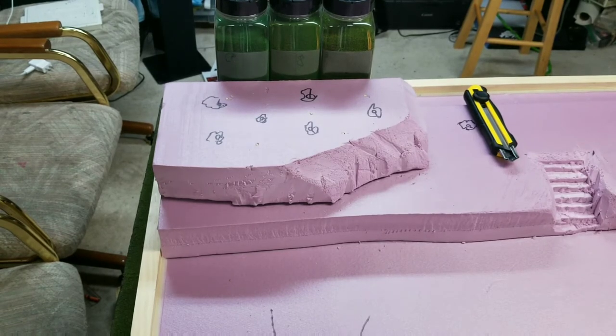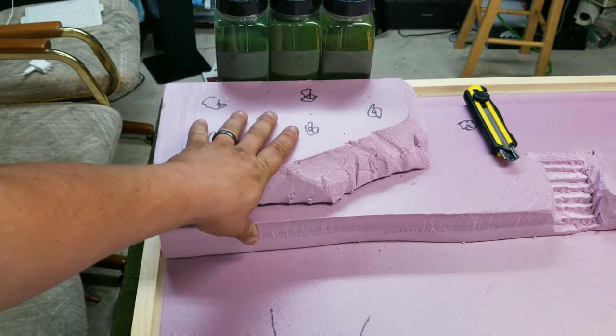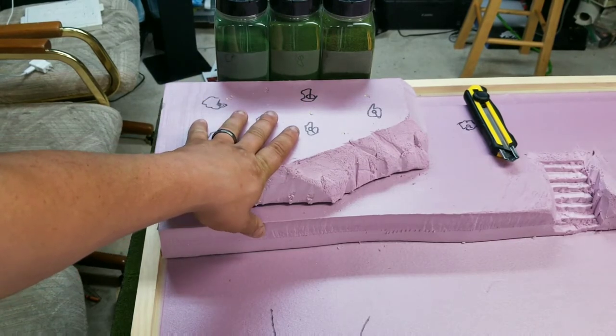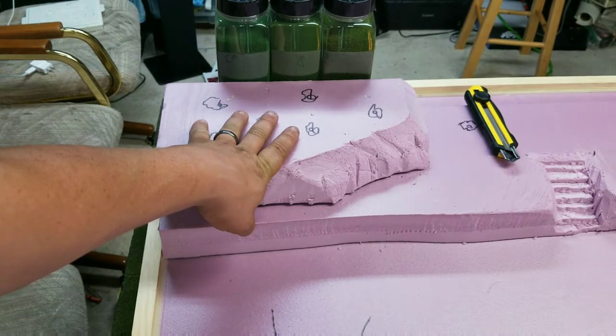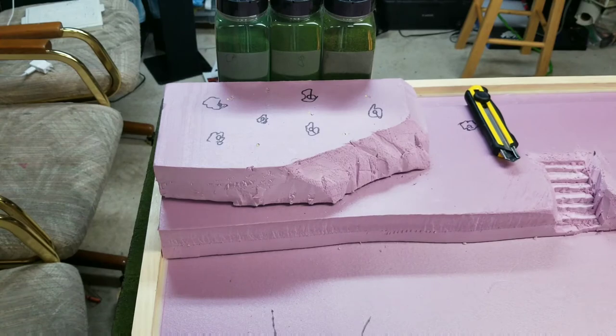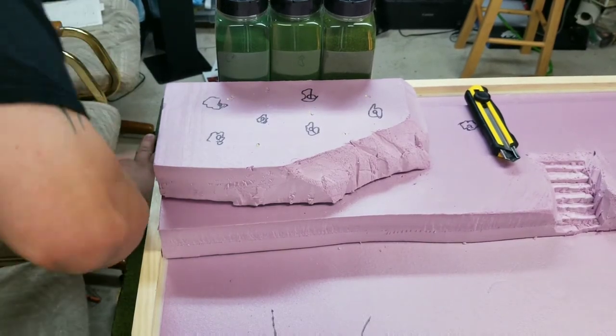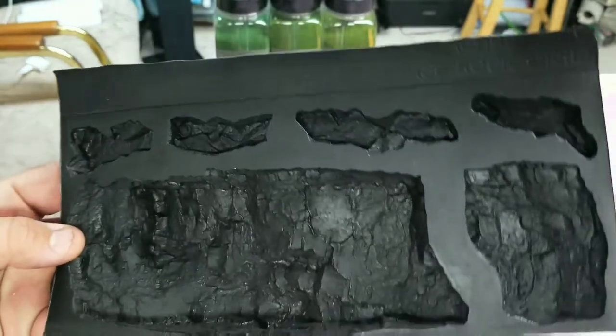You can get it on hobbylink.com — I believe they're out of Atlanta. It hasn't come in yet but it shipped Monday so it'll probably be here Wednesday, likely here by the next video where I'll show you how I'm making the trees. Moving on — Woodland Scenics makes rock molds, let me show you these right here.